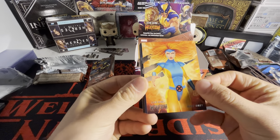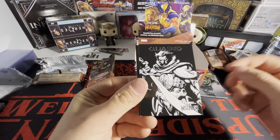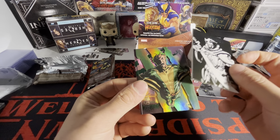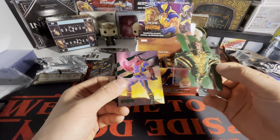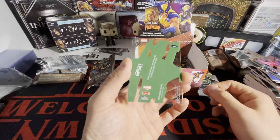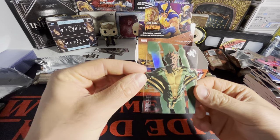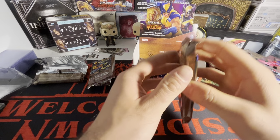This is a fun rip for sure. We got Jean Grey, Daredevil, Wolverine, Aliases Death. We got Bishop on the green and we got Storm. What is this? We got Banshee on what looks like some kind of acetate but foily card — that looks sick, bro.